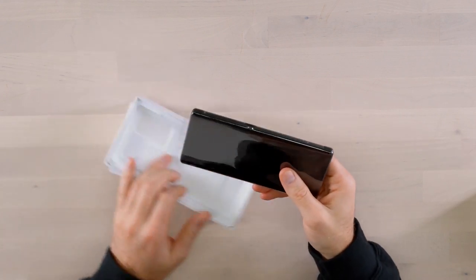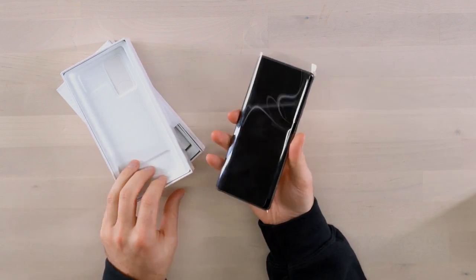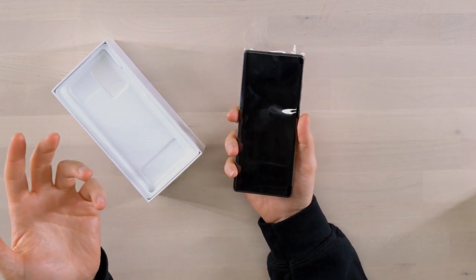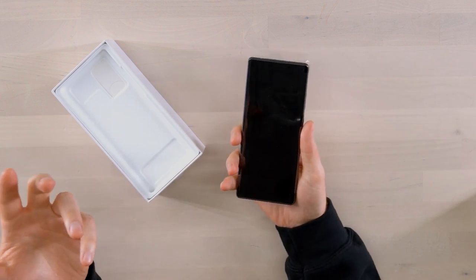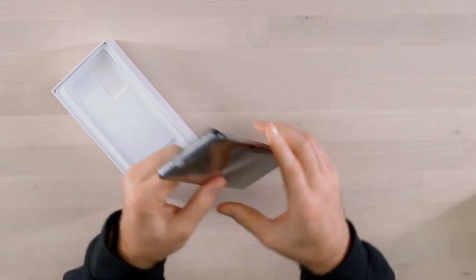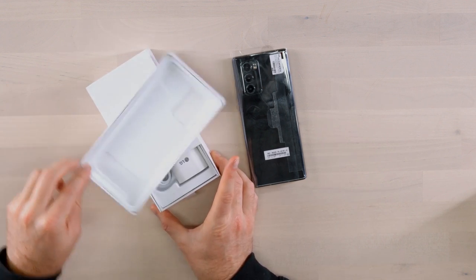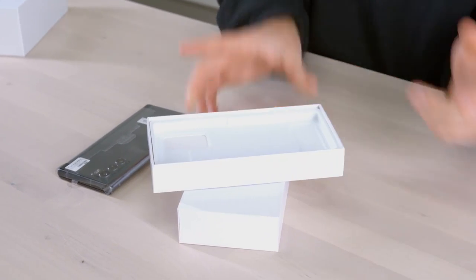First up we have the device, wrapped in plastic. You can see the camera module, and at this point it's looking a lot like a regular smartphone — it feels like a slab, it works like a slab. I want to check out the other items in the box, and as you'll notice, the box itself has a swivel component. The box is also a wing, with a swivel slash drawer type of setup inside.